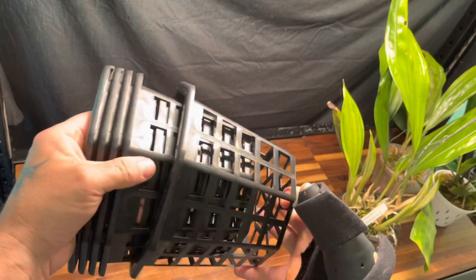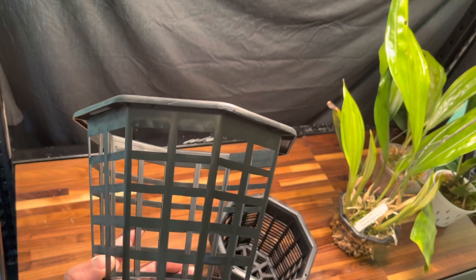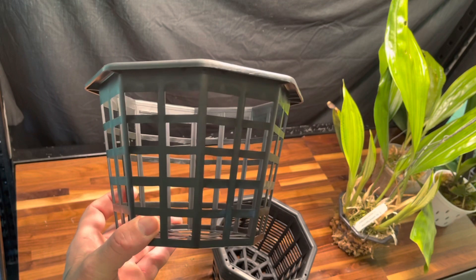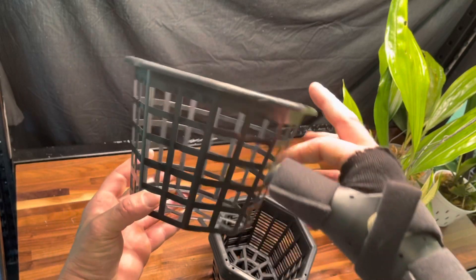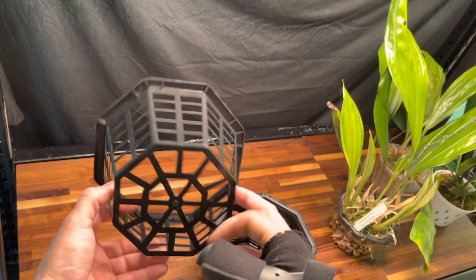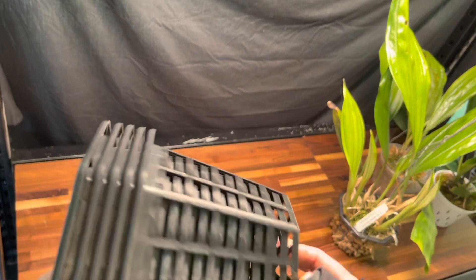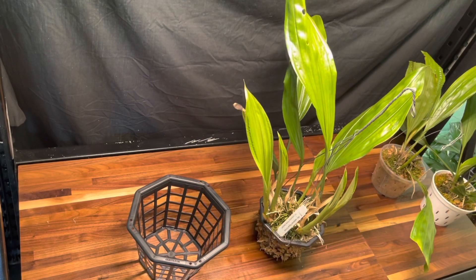These baskets right here are perfect if you like to grow Corianthes and Stanhopia. I've got a video I want to make on Corianthes too — very similar care methods. They both have spikes that bloom out the bottom, so a basket is essential. This is an eight-inch basket, absolutely perfect for growing mature Stanhopia and Corianthes. I went ahead and got five of them, and this is what we're going to be repotting this orchid into today.